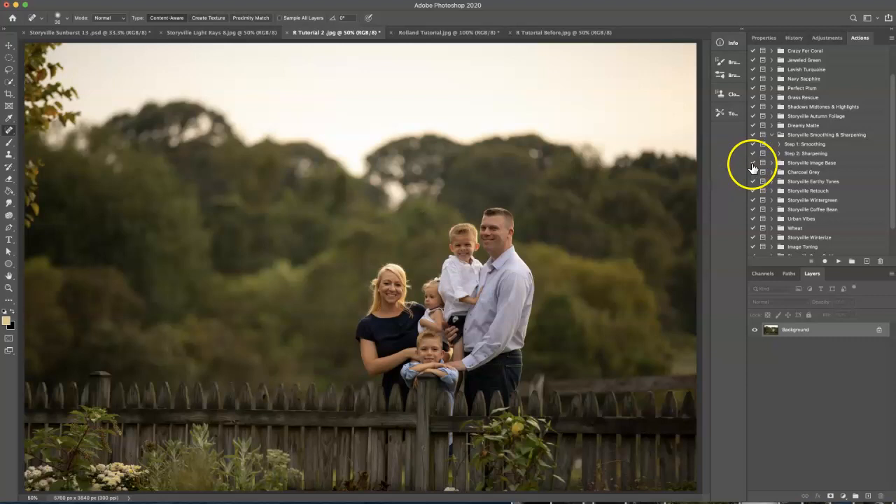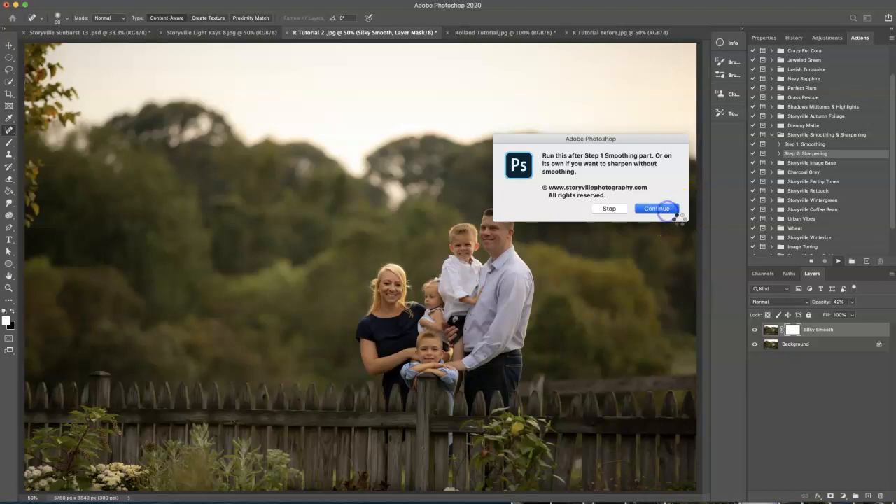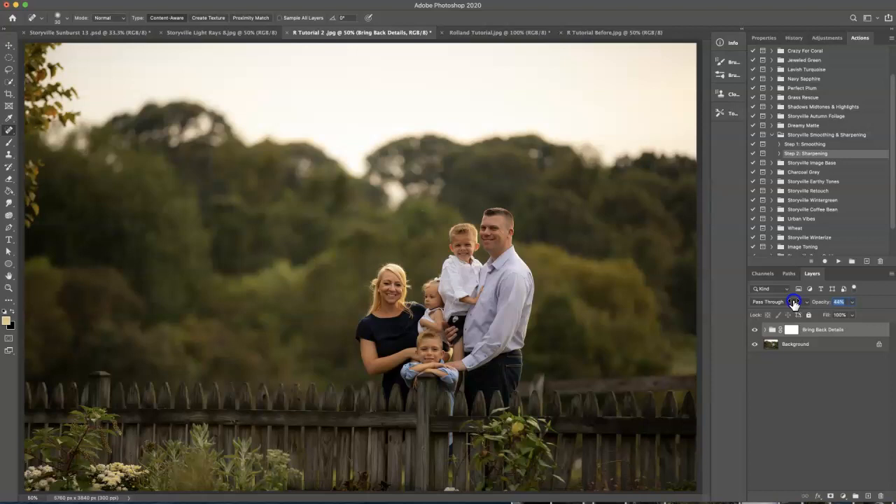The first thing I like to do is go into my actions panel and run the smoothing and sharpening. I'm going to click on the first step which is smoothing and hit play. Now I'm going to turn this down to about 40-42% and then I'm going to hit the sharpening tool and turn that down to about 40% as well. That just gives it a nice dreamy base — I love to do this on all of my images.